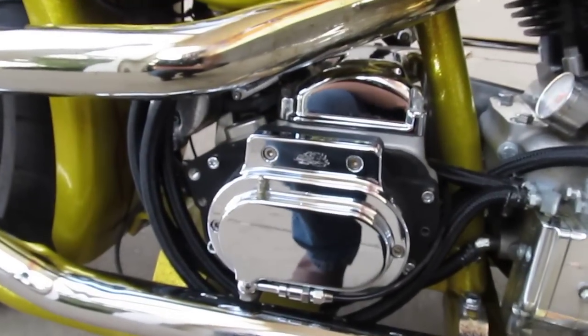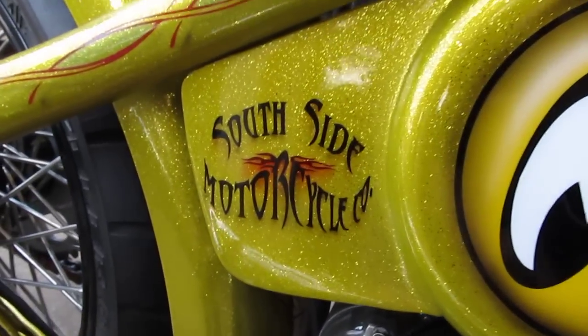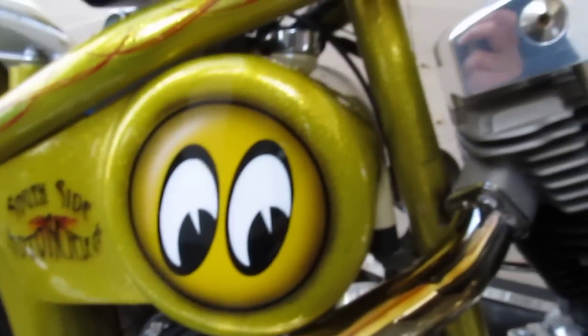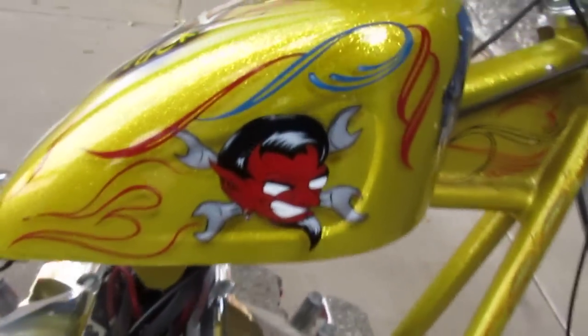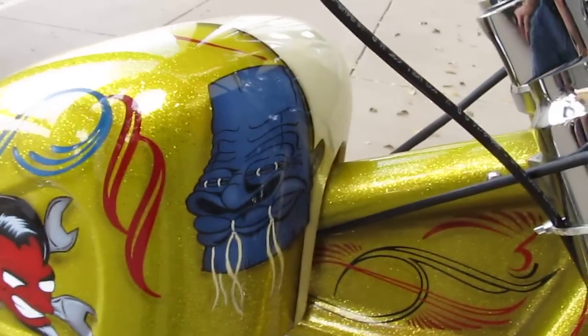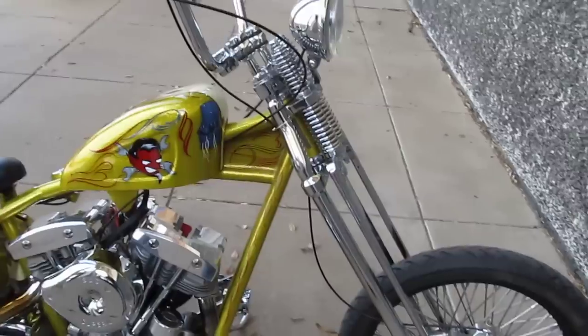It's got a Pro One hydraulic clutch which is foot operated. Looks like it was built by Southside Motorcycle Company — it's got their logo. Moon Equipped, it's got the old Red Devil, it's got all the old-school hot rod emblems. Black powder coated rims, Metzler Marathon tires, it's got a DNA Springer front end.